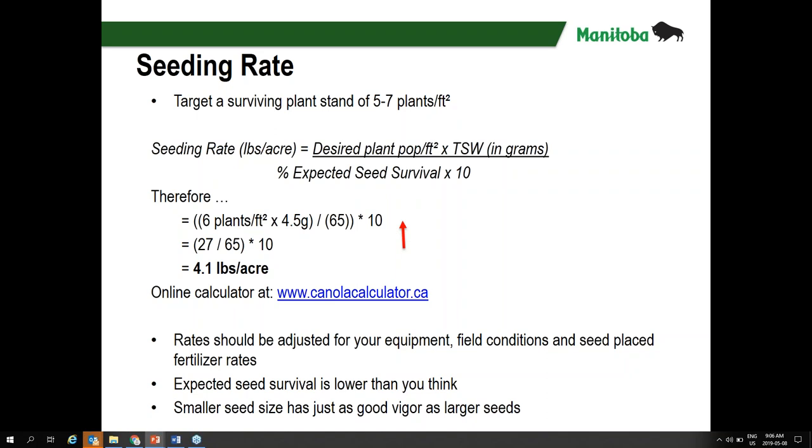All the formulas can be punched into that calculator easily to determine your seeding rate, desired population, and other factors. For example, if we're targeting six plants per square foot and our thousand kernel weight is four and a half grams — as stated right on your certified seed tag — take those two numbers, multiply them, and divide by the expected seed survival percentage times 10. At 65% expected seed survival, which is about par for the course from an air drill, we get a seeding rate of 4.1 pounds per acre.